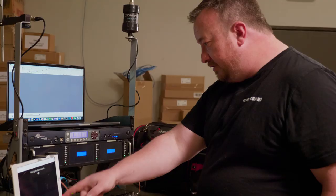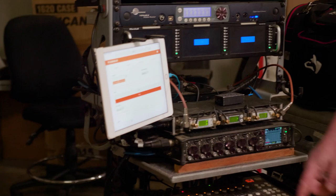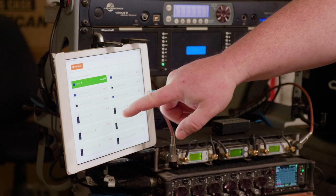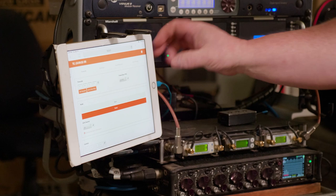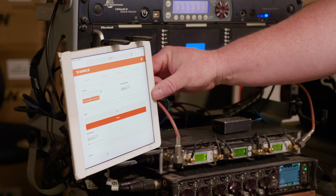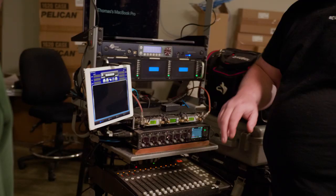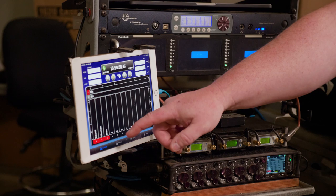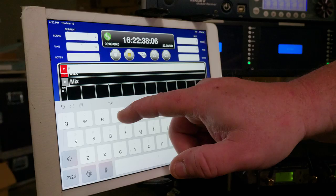From here, you can not only see the timecode information, but it'll also show you the telemetry and battery status of all the devices. You can change frame rates, set your own timecode — all from one source. It can actually also control the 788, but I found I like the Wingman interface better. The Wingman system I use for convenience — naming tracks, arming tracks, changing scene names, putting notes in. The notes feature is great. At the end of the day it generates a sound report and I can just email that to whoever needs it.